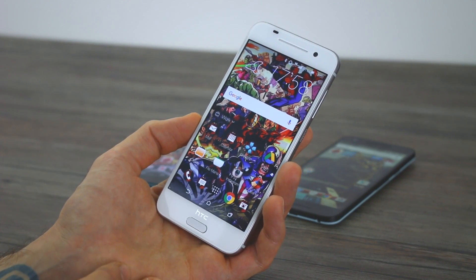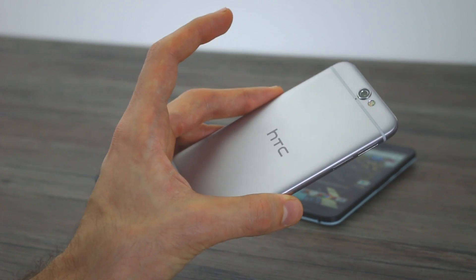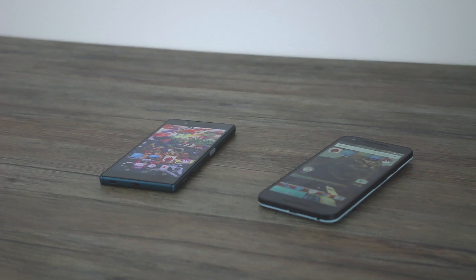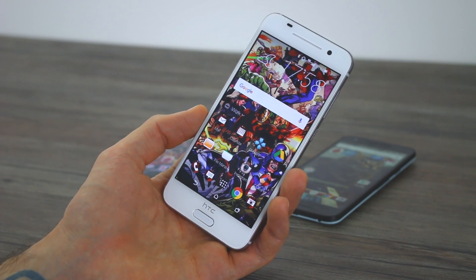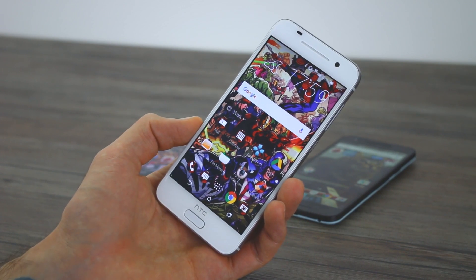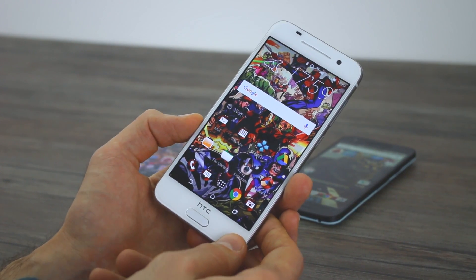It's a Snapdragon 617 processor. What's super cool is that it is a very latest generation processor from Qualcomm, newer than either of these two comparison devices. What's not so cool is that it's not quite a flagship-spec 8-series processor, so power might fall behind a little bit.